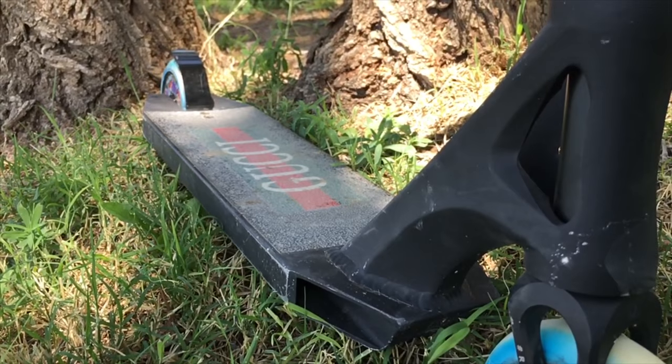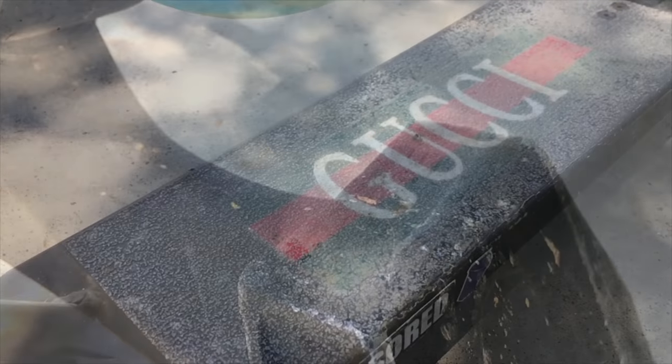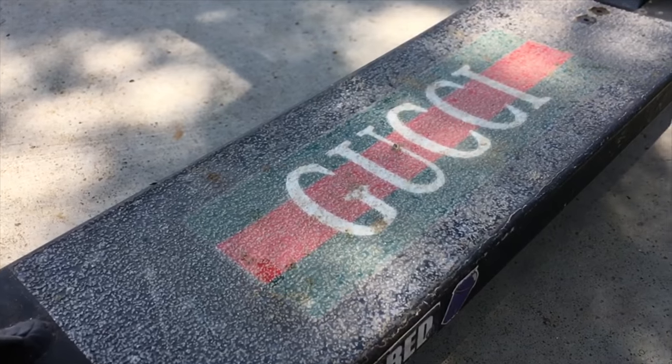And last but not least, a black Drone Icon Deck 19.5 long by 4.7 wide. I got clear grip tape and put a Gucci sticker on the bottom.